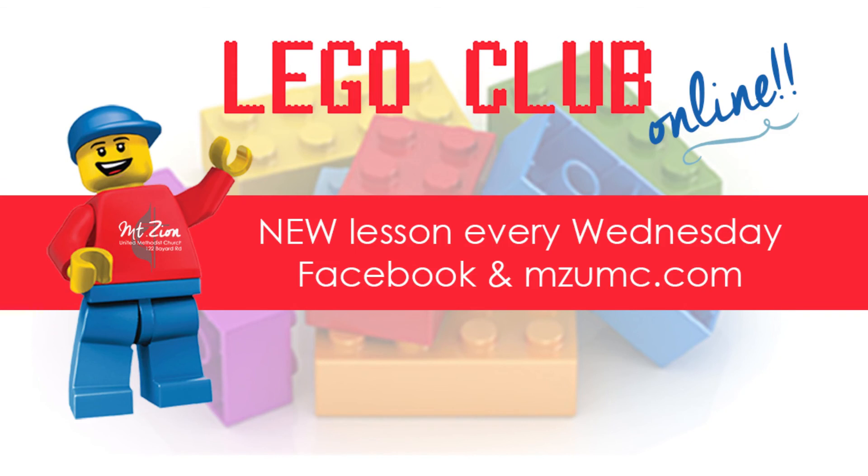I hope you enjoy our Lego Club time. If you have any questions, be sure to contact us. Be sure to come back every Wednesday for another video for Lego Club.